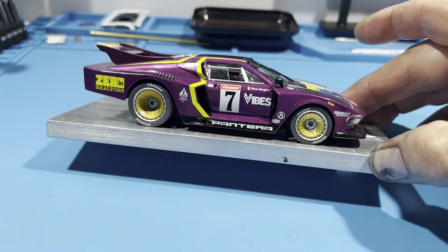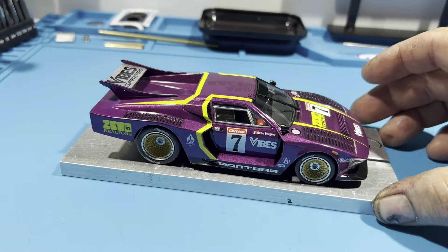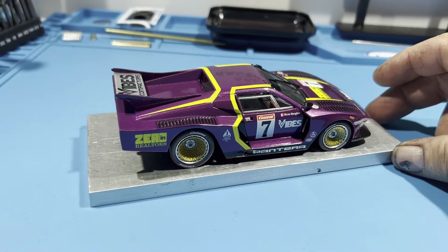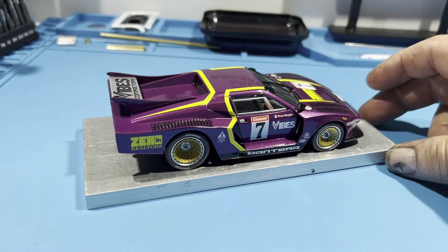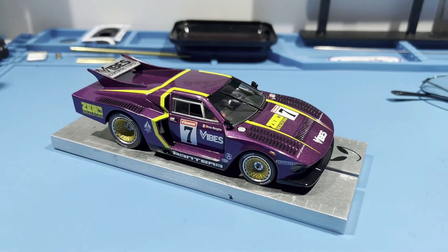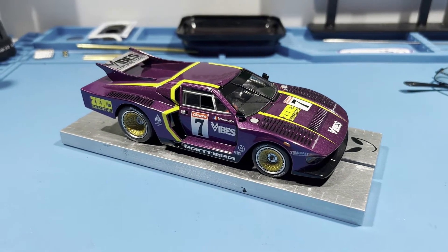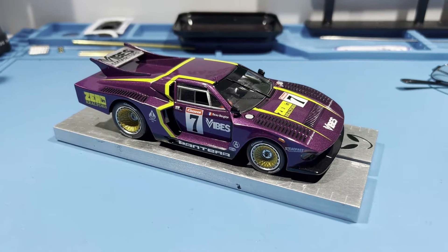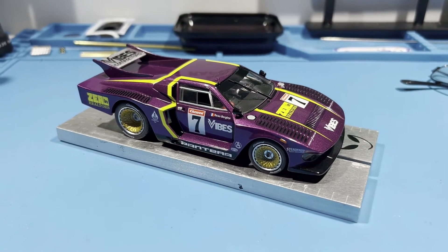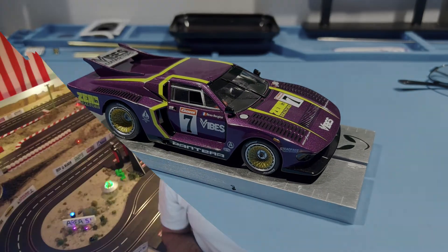Again, a really nice looking car from Carrera. For the money, you can't really beat it compared to prices going right now. This is a really good value car. You will have to invest into it if you want it to run a little bit better without a magnet. If you want to keep the magnet, go ahead. Otherwise, a really, really nice looking car. Worth a buy. Again, reasonably priced. Great for analog. And what's great also is that it comes with lights — front and rear lights. I hope you enjoyed this quick little review.